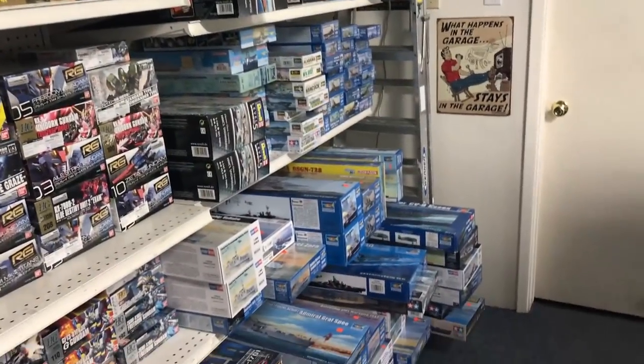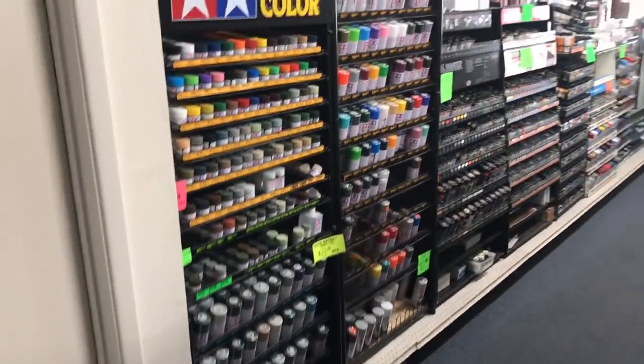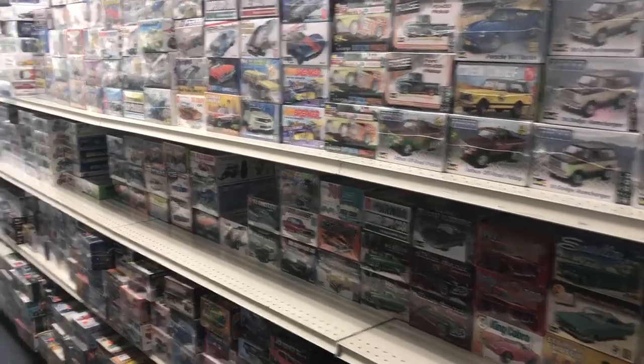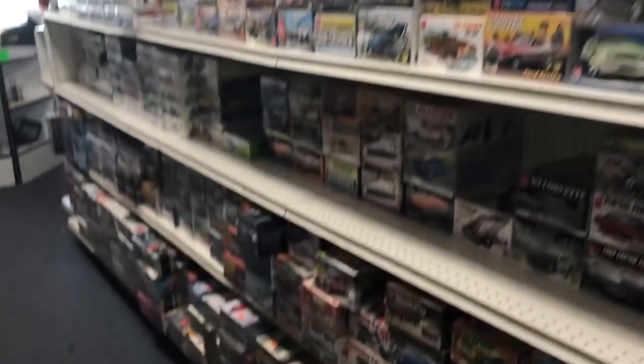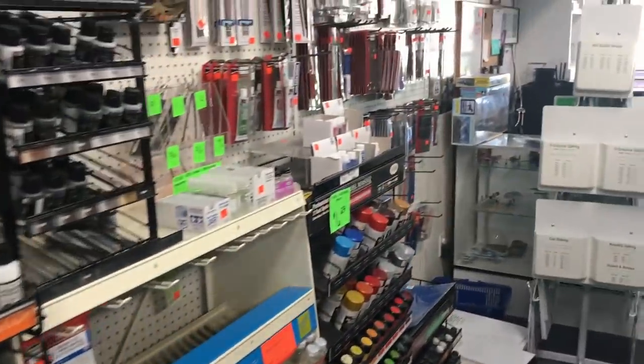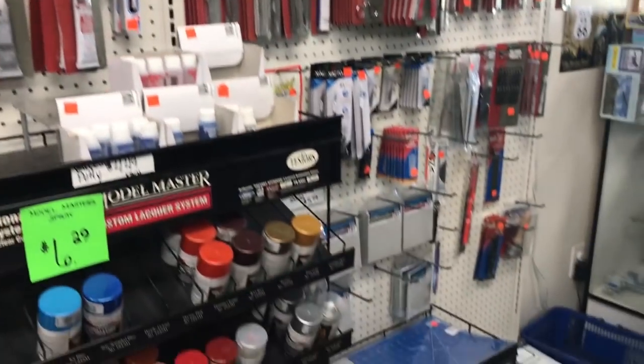Over in this section we have all of our model ships. Coming along here we've got our wall of paint, and model cars on this side. And then of course all the tools, paintbrushes, things like that.